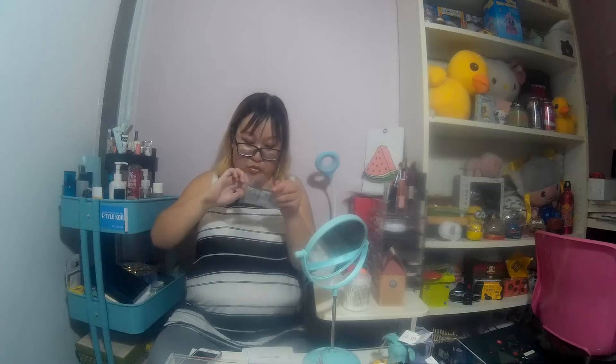Thank you so much, Enlab. They were so sweet to send me some samples as well.